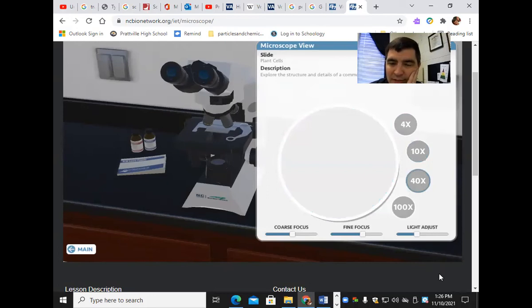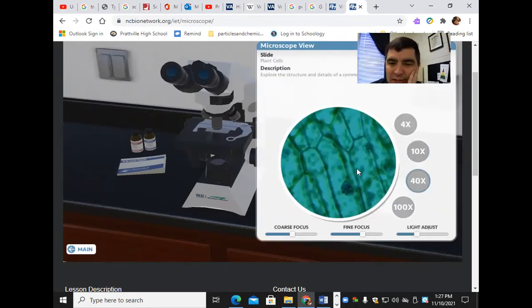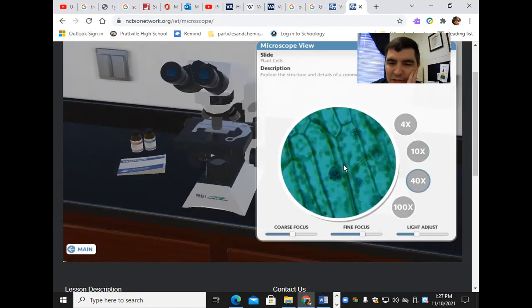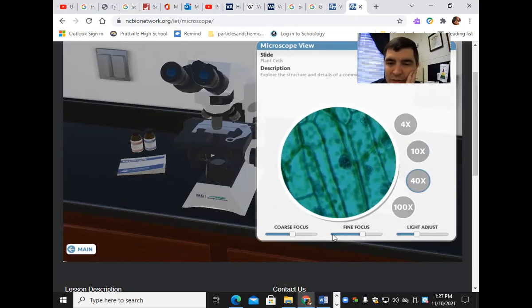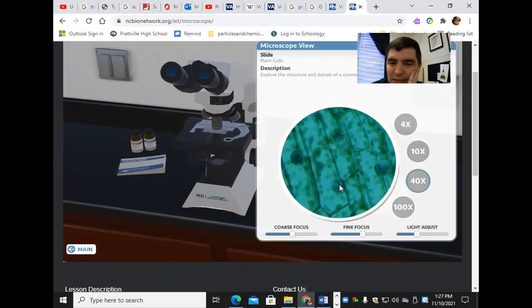And so now I have 40x. I can really start seeing the chloroplasts here — now you can really start seeing those chloroplasts. You can see those chloroplasts in there and there's the nucleus. That's one cell right there. Those are the nucleus and you can see those chloroplasts beautifully.